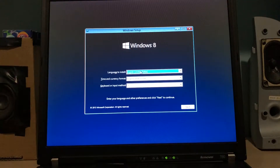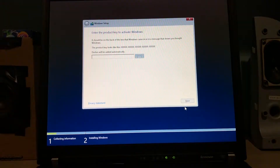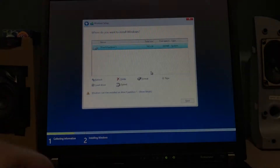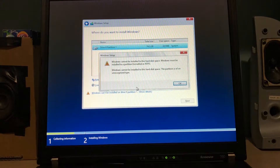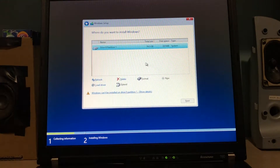I still can't believe I'm actually doing this out of my own free will. It doesn't even let me skip this, so I guess I have to enter the product key now. Thankfully, I have it. And here is the one partition where Arch Linux is — we have to format it as NTFS, but I'm just gonna delete it.